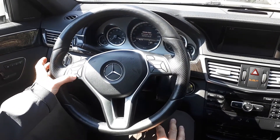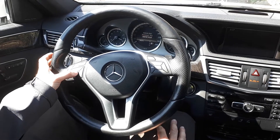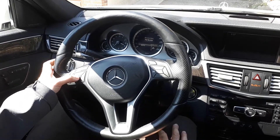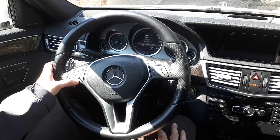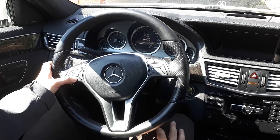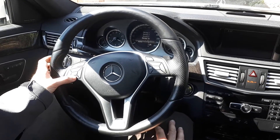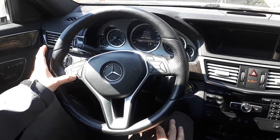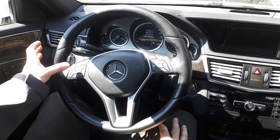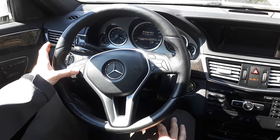Then go down to 'Assist Plus' and press OK. Go into 'Full Service' and press OK. You'll see the services the car needs — in this case it's 1, 3, 4, 10, but it may be different in your case. Go all the way down until it says 'Confirm Full Service'. Make sure you've done the services, then press OK.